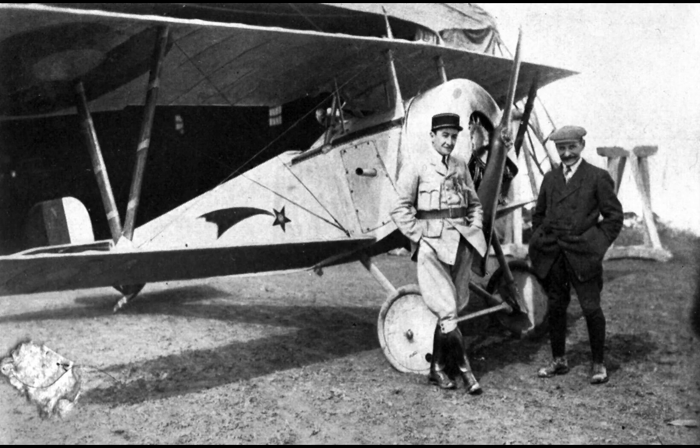The French took all these lessons and came up with the rapidly evolving Nieuport 11, 16, and 17 series of fighters that ended the superiority of the Eindecker, both in terms of improved speed, manoeuvrability, and quantity. The British took all these lessons and came up with the Airco DH-2.